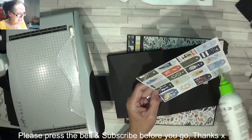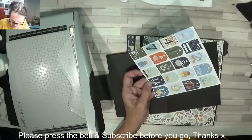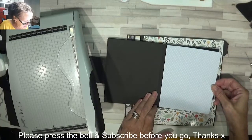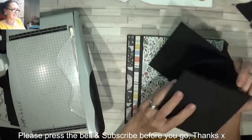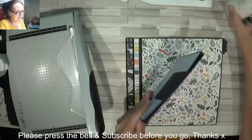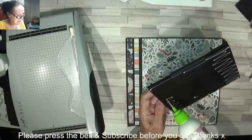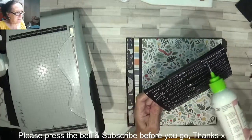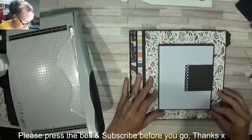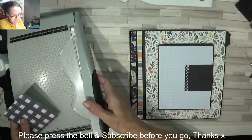I went out and bought ribbon yesterday and it's the wrong size - it's too thin. So I got some more today and now we can add that on the cover before we start decorating the front of this beautiful album. That's going to get glued down on our page. I've still got the inside covers to decorate. Let's make sure that's nice and lined up, sitting straight and pretty. I'm going to go for the navy for the piece on there, so all contrasts. That now measures...